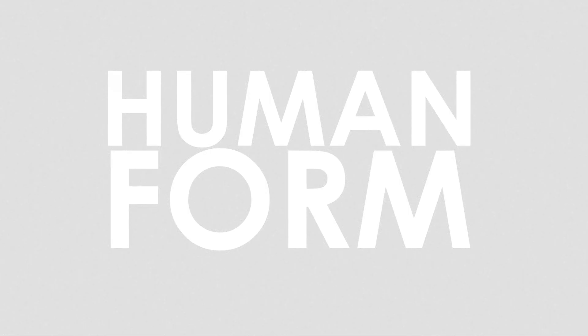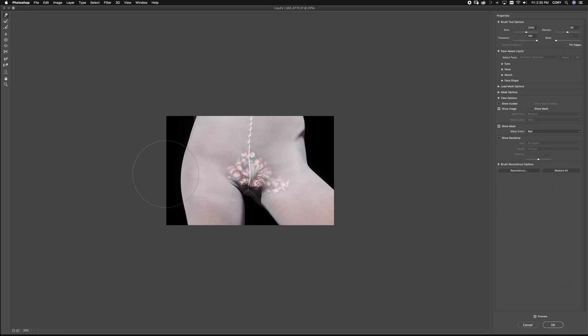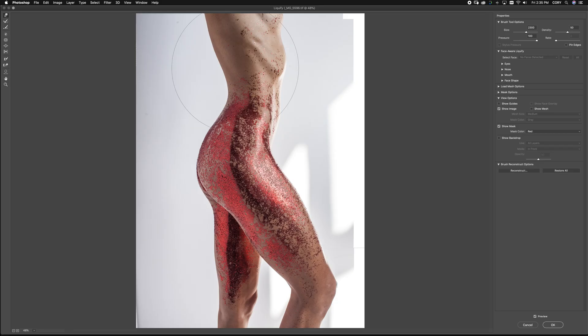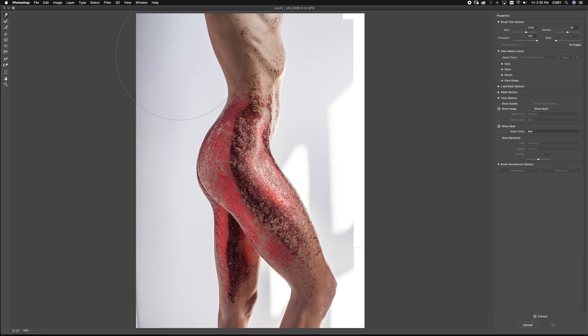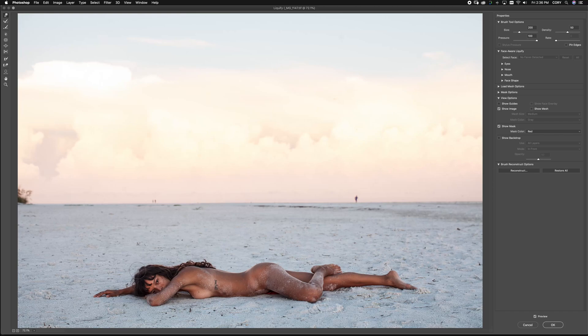The human form — the trickiest of all liquify moves. When liquefying the human form you want to be as minimal as possible, always using a big brush and doing very small moves. Sometimes you want to do it three or four times to see which one feels best. The trick is to not overdo it. If you're questioning whether you've overdone it, chances are you have — start over. Unless the purpose of your image is to play with the boundary between real and not, your job is to simply reflect the moment and paint your subject in the best possible light.